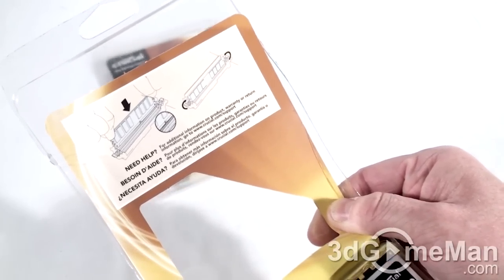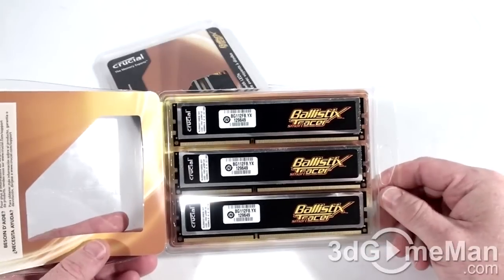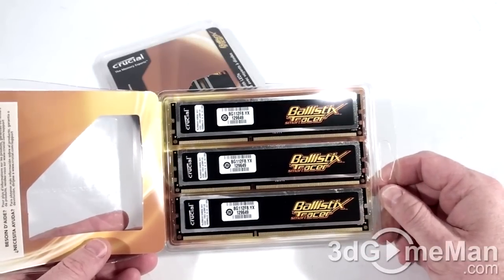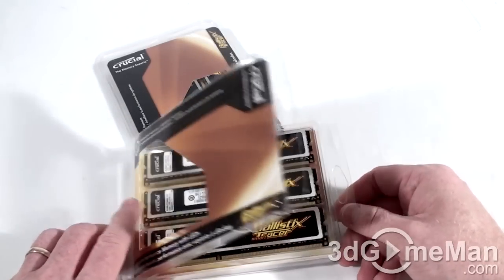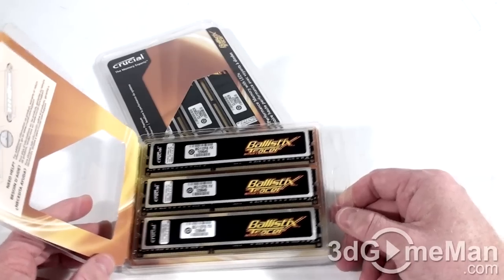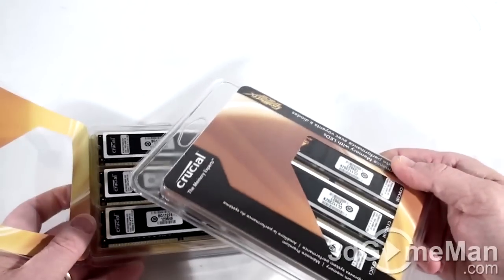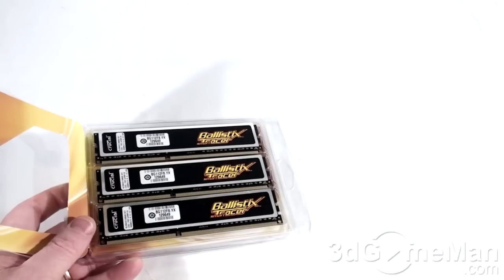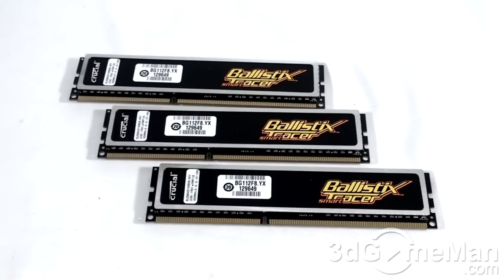Inside it says: 'For additional information on product warranty or return information, go to www.crucial.com/support.' With it finally opened, you can see three beautiful sticks of memory. The reason I have two packs here is that one pack has different LED colors than the other. I'll get into this a little later. I will be opening the second pack for testing but not on camera.